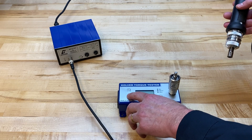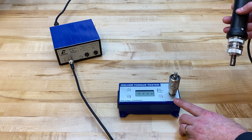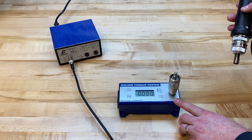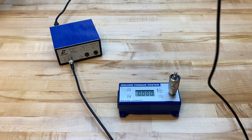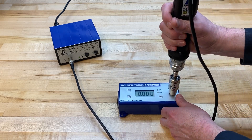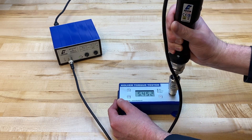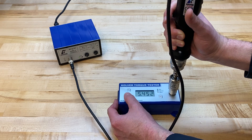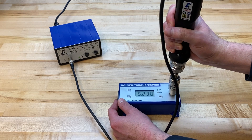I'm going to use a calibrated torque tester, which is very important to use the proper device to validate the output torque from your screwdriver. I'll do a quick rundown here to see what this is set at out of the box — I'm getting about 5.45 inch-pounds of output torque.